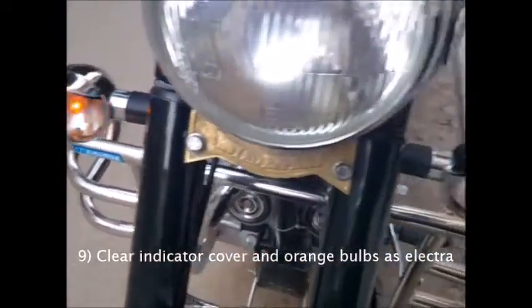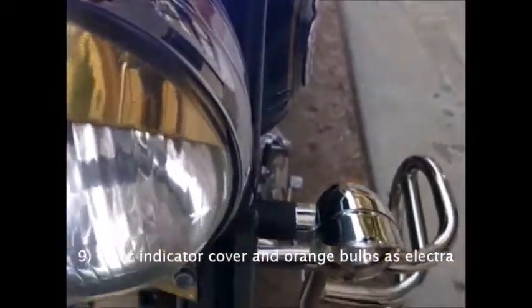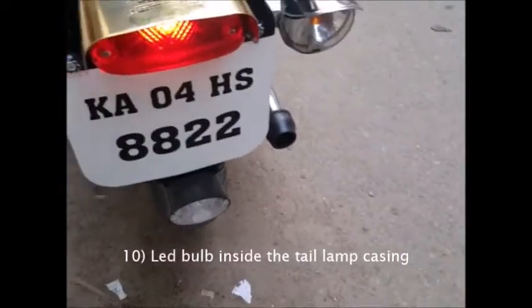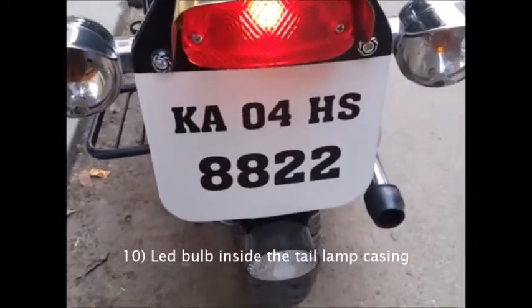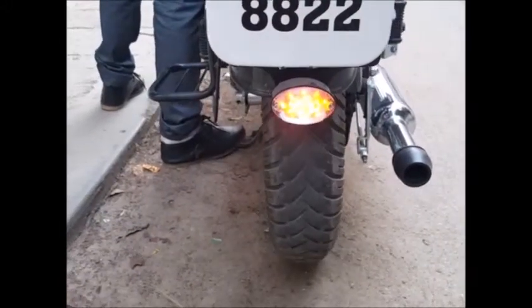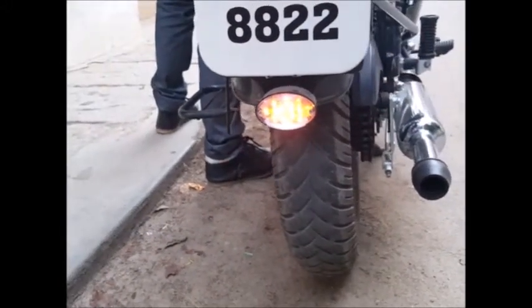The indicator covers have been changed to transparent with an orange light, and the bulb inside the tail lamp has been replaced with LED. Now I'd like to show you how the strobe light actually blinks when you hold the brakes.